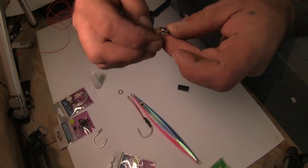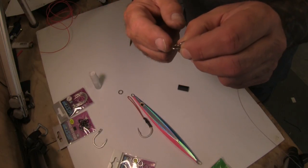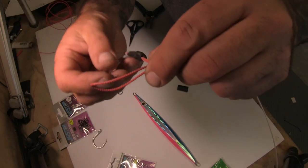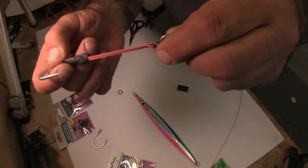Attach the assist hook's cord loop to the small solid ring, not the large ring that has the grommet. Do this by inserting the cord loop through the ring, then open the loop and pass the hook through it, then pull up tight.